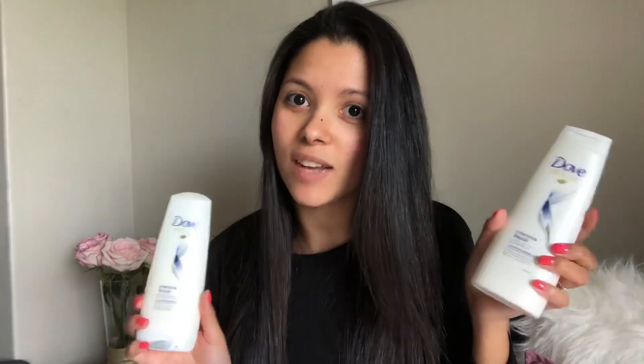The deep treatment mask is R74.99. I haven't tried this one, but I have tried one of the other masks. If the shampoo and conditioner are this good, I imagine the treatment mask is also quite good. Thanks to Dove for sharing this with me — it's really helped my hair a lot and I've loved this product.